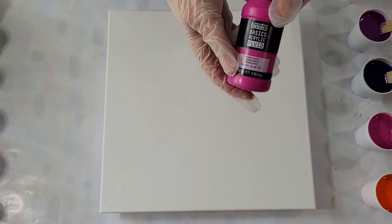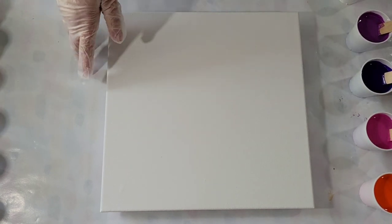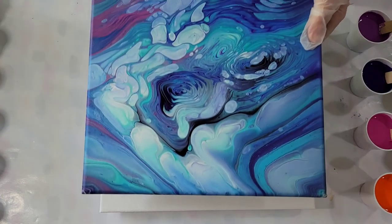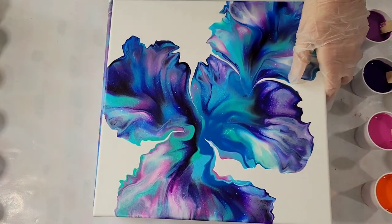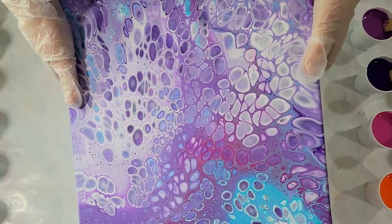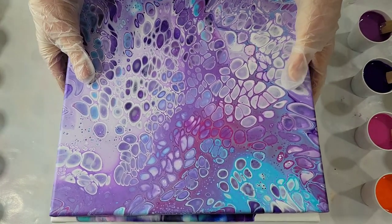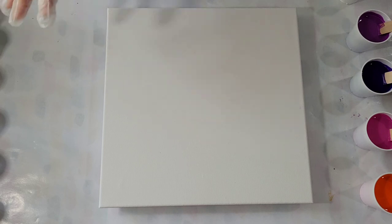Hello my friends. I'm continuing my experimentation with the Liquitex Basics Acrylic Fluid Paints. I've done three techniques so far: a cloud pour, Dutch pour, and a flip cup with silicone. I'm happy with the way the paints have worked with all three, but I figure it wouldn't be a true test unless I try it on my signature ring and ribbon pour.